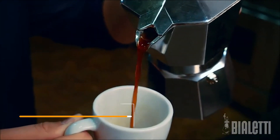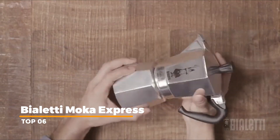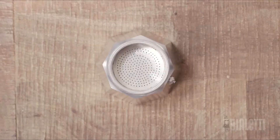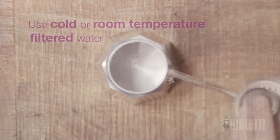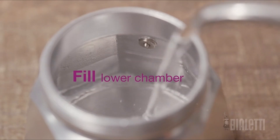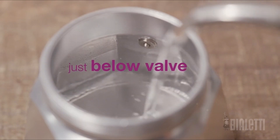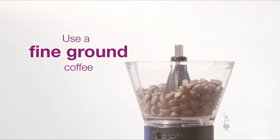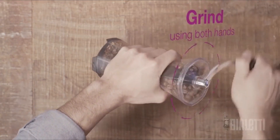Today we're brewing coffee with the Bialetti Moka Pot Express. The Bialetti Express is an all-aluminium stovetop espresso maker, or you may refer to it as a stovetop percolator. It's the ideal coffee brewer to make good, strong coffee that's convenient and more forgiving than espresso brewing. They're compatible with gas and electric stovetops and work really well with camp-style cookers too.